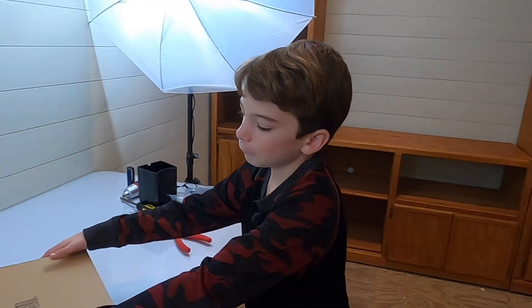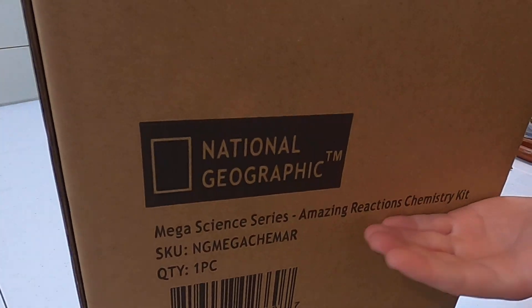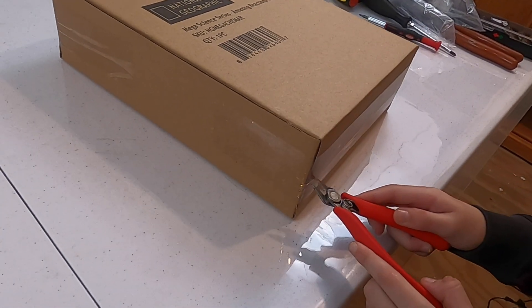Hey guys, today we are unboxing a mega science series, Amazing Reactions, coming through Kit, by National Geographic. Let's open this.